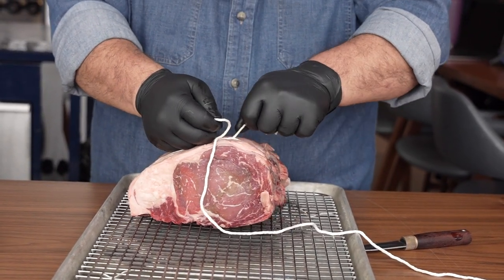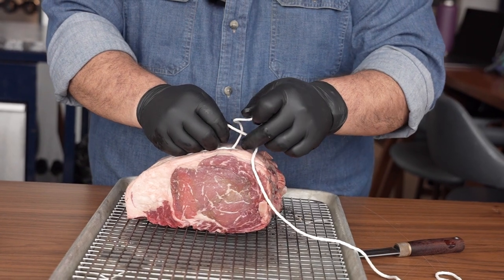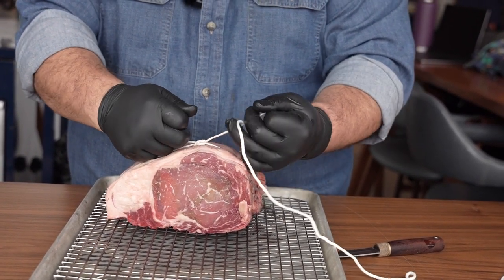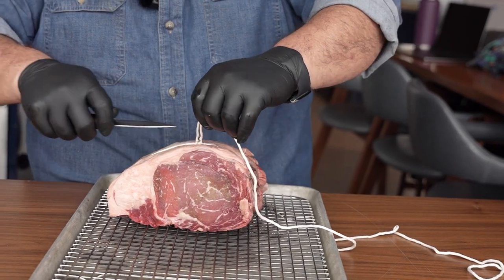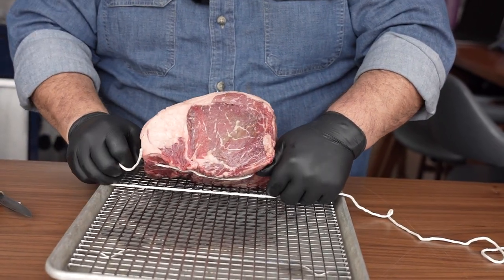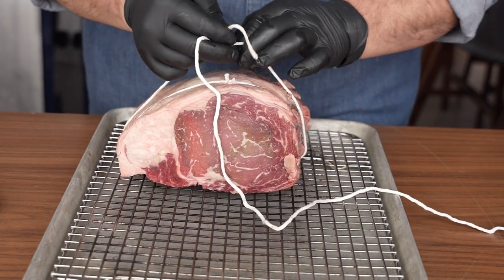By doing a square knot — you see how it's been going this way? You want to keep it going that way, so you drape the other one over, keep it going that same direction, and loop right on over. And there you have it — there's one. I like to cut nice and close to the knot. You'll probably be able to get three to four of these on here.